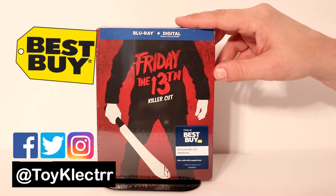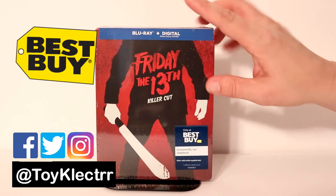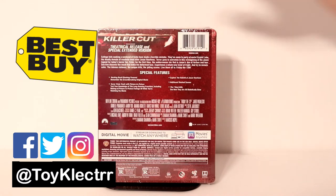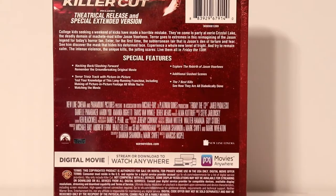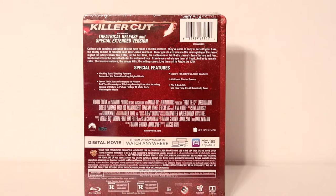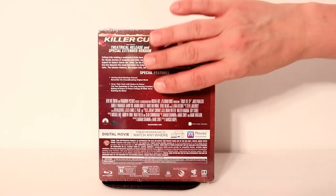Today I picked up my copy of Friday the 13th: The Killer Cut. This is an exclusive Blu-ray steelbook from Best Buy. Really nice artwork. Here is the back — it's got a lot of special features. If you'd like to check out those special features, please pause and do so. I'm going to go ahead and remove the wrapper so we can take a closer look at the artwork.